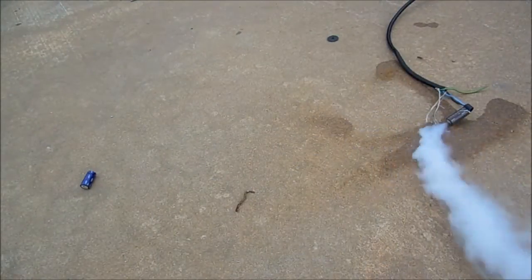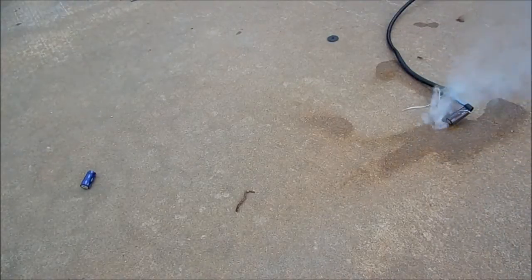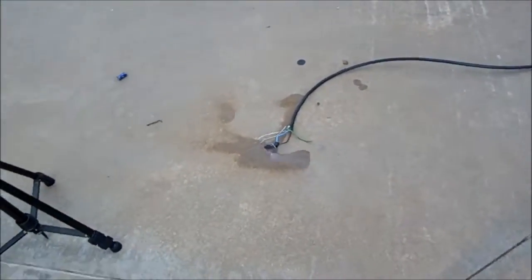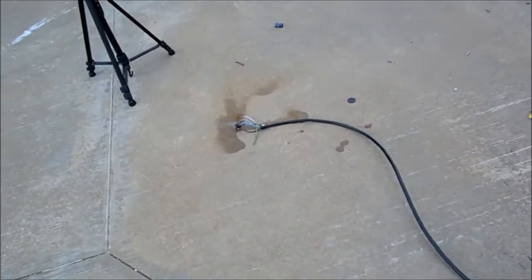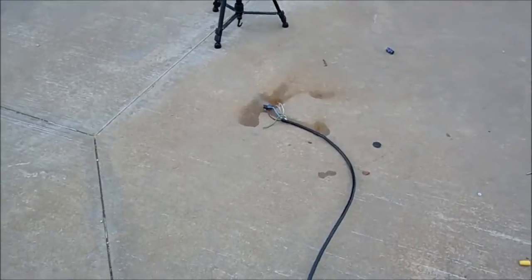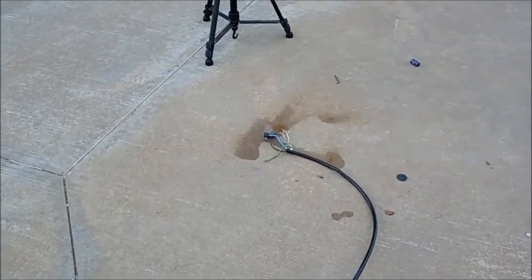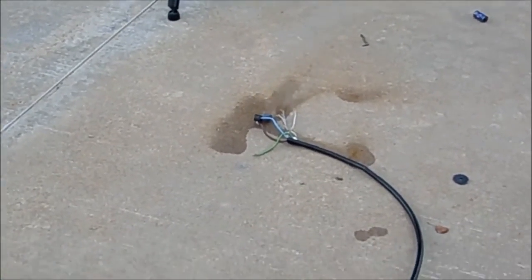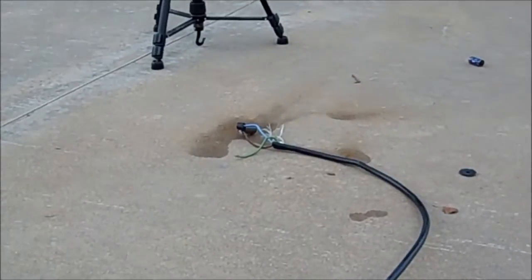Okay. Three, one... one... one. It's still going, hasn't tripped the breaker.